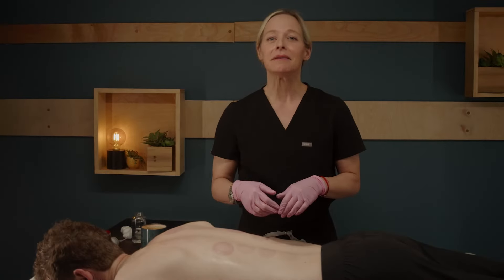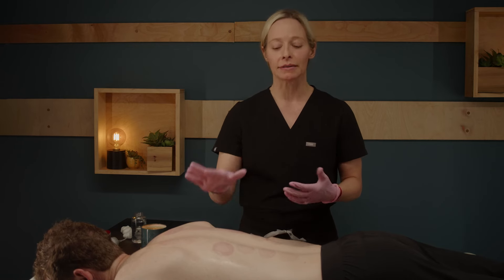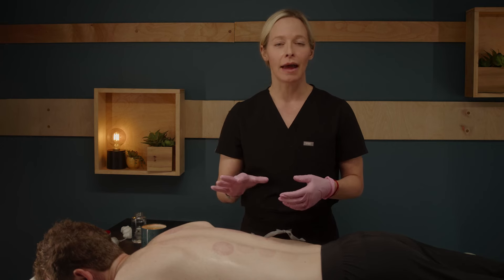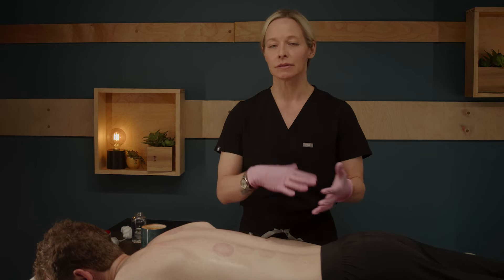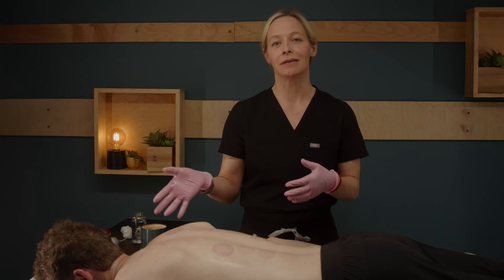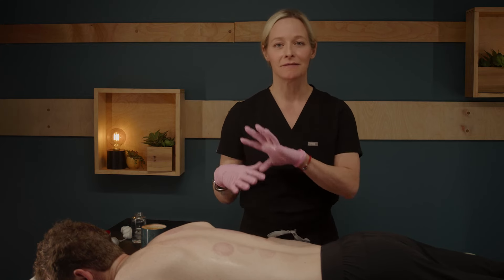Flash cupping can be repeated for five to ten minutes. What you're looking for is a change in skin color so that the marks are a light red to maybe a medium red. This is not a strongly marking technique. Once you see these marks appear, you know the technique is over and you can finish out the treatment.